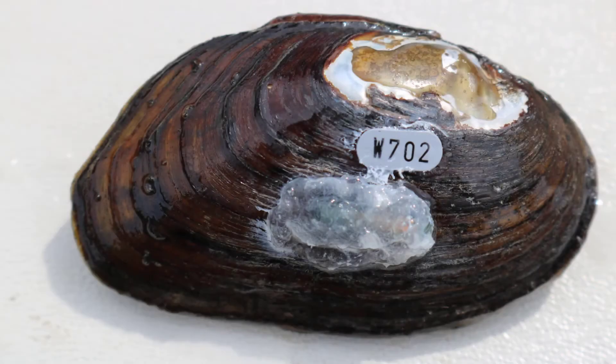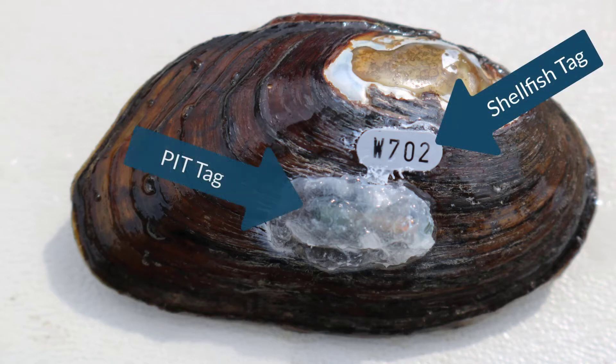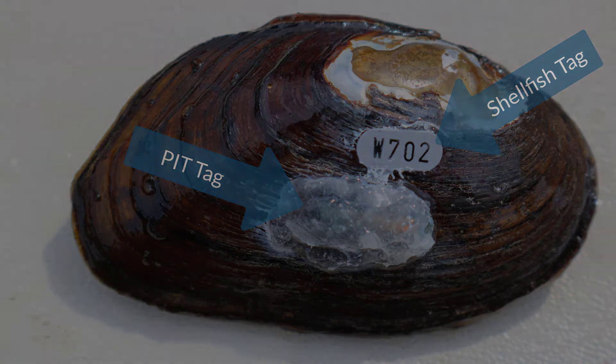Water can also be used to initiate curing, and other adhesives can be used to protect the PIT tag, including marine epoxy and dental cement. This photo shows the eastern elliptio tagged with both a shellfish tag and a PIT tag. While PIT tags are more expensive, the PIT tag reader makes tagged mussels much easier to locate in future sampling events.